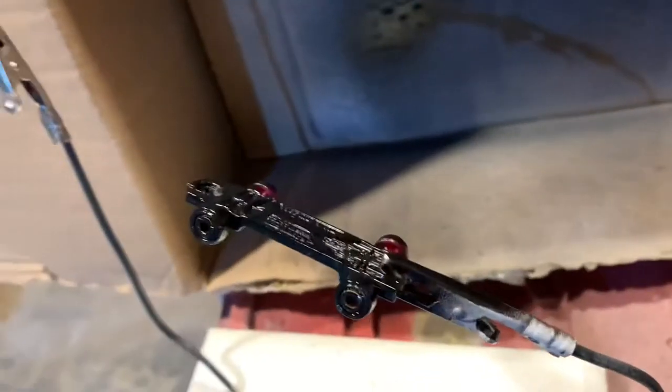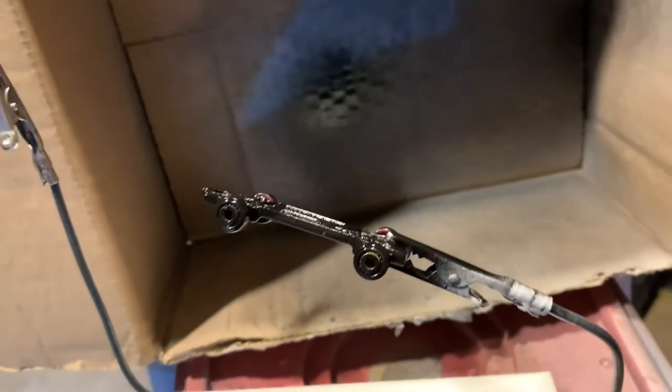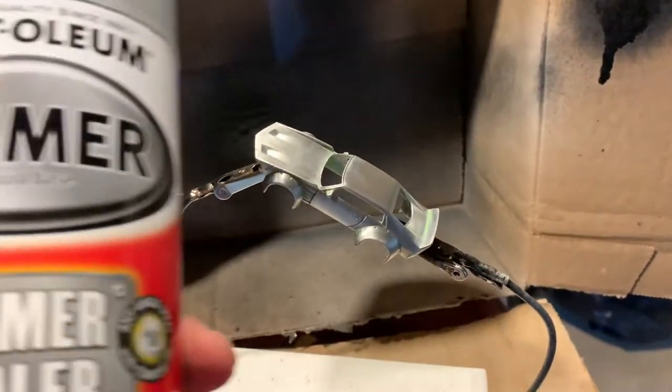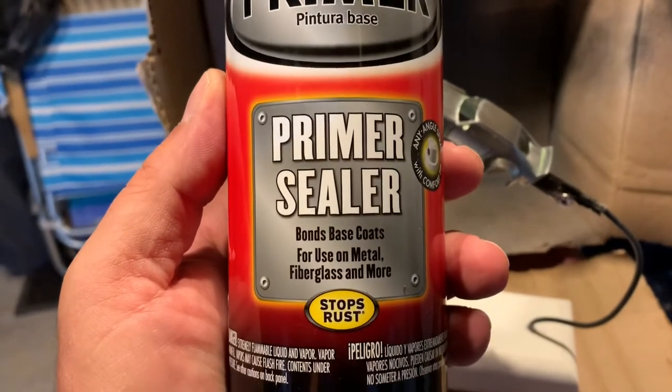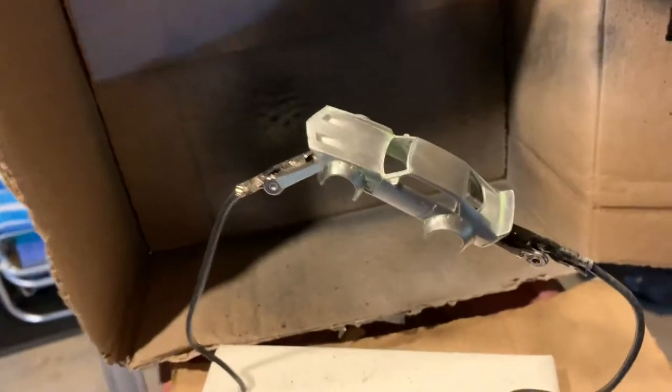This is the first coat of prime. I'm going to let it dry and then get the body of the car and prime the body as well. I'll be using Rust-Oleum primer — it's a primer and sealer, like a gray color. There's the car.